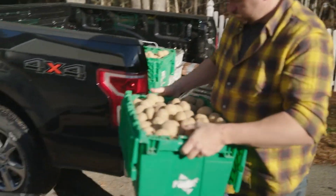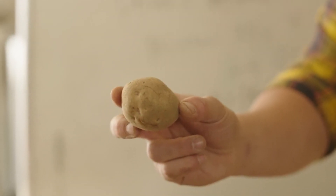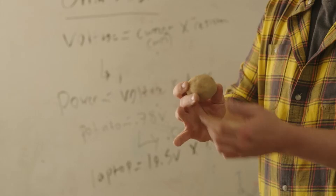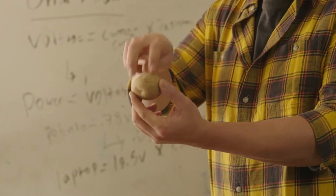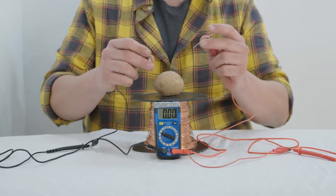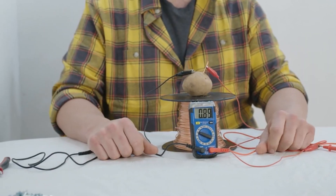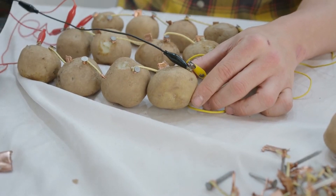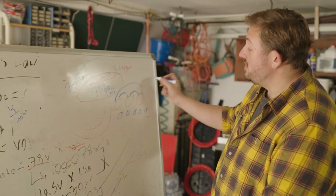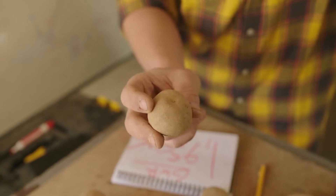You get electricity from a potato because the potato acts as an electrochemical cell, converting chemical energy into electrical energy. It does this through two electrodes we put into the potato — one piece of copper and a piece of zinc. Connect some wires to this and you have an electrical circuit. Start connecting a bunch of potatoes together — think of it as stacking batteries in a clock — and you can power an entire recording studio.